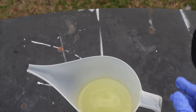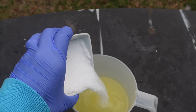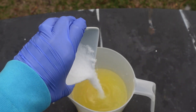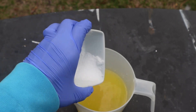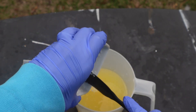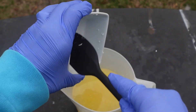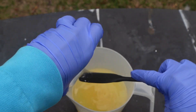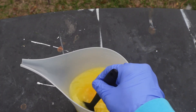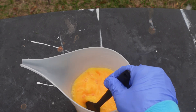Here I am outside in my well-ventilated area. You always want to add your sodium hydroxide into your liquid, never the other way around. Always make sure that you have on closed-toed shoes, gloves, pants, long sleeves, a mask, goggles, and that you're in a well-ventilated area. Be sure to protect yourself when working with sodium hydroxide. Once I added that into my liquid, I continued to stir it up and you will see it change colors a little bit.